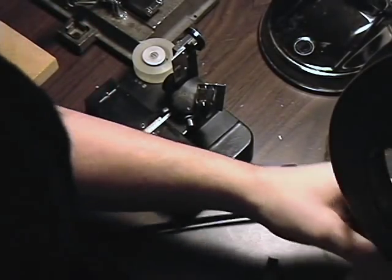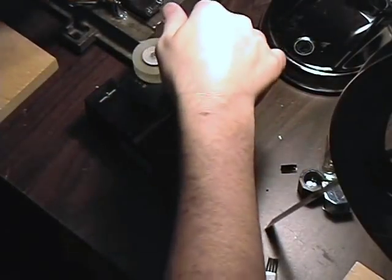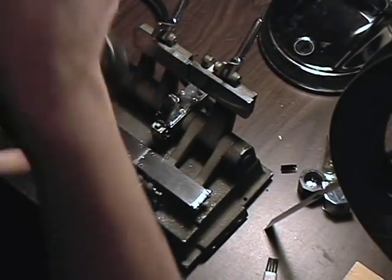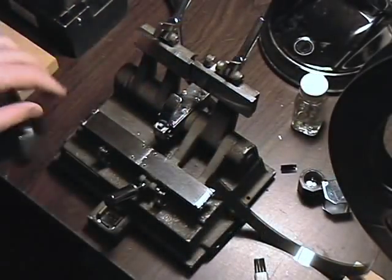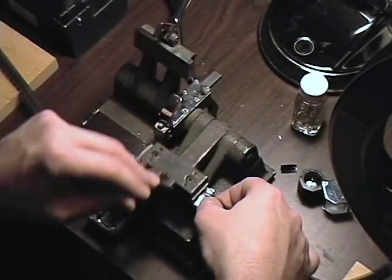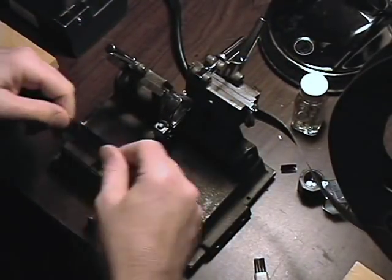Let me show you what a glue splice is like. I'm going to make one for you then go through the process slower. I'll explain to you what I'm doing in a second — let me just make this one splice so you can see it.